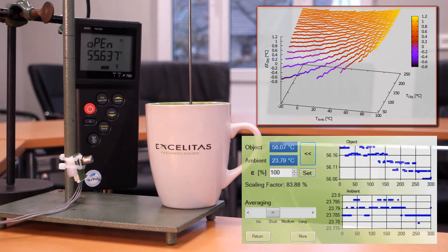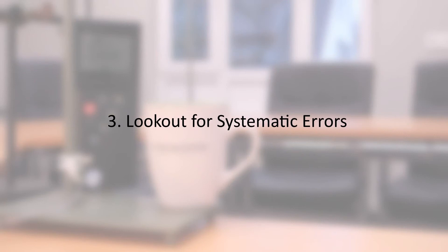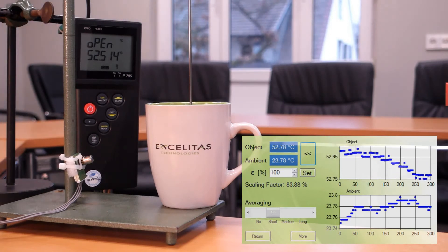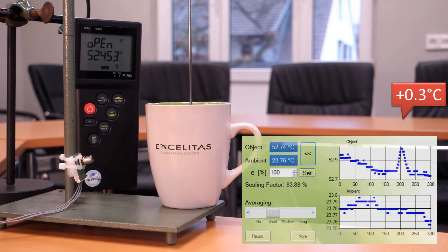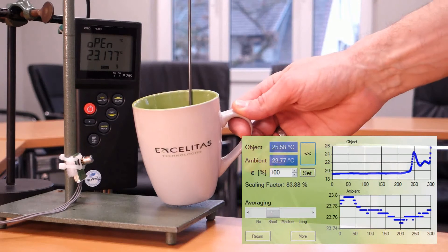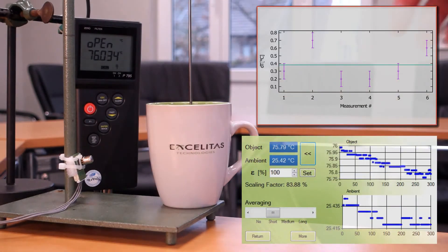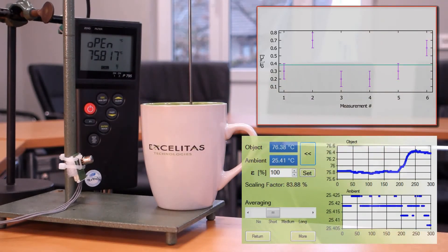The more you measure, the better you understand your setup. One important advice is to search for systematic influences. Once you know them, you can initiate countermeasures or at least try to compensate for those. In this application you can already see some reflections on the surface of the cup. Those reflections are also visible in the infrared spectrum when a person is passing by the cup. Also, we know the distance of the object is a critical parameter. The position of this cup was changed and I could see an influence of about plus or minus 0.3 degrees C around the mean offset of 0.5 degrees C.